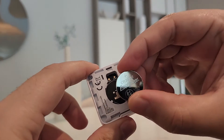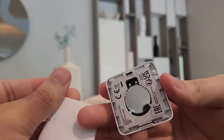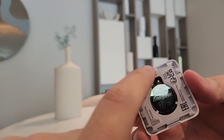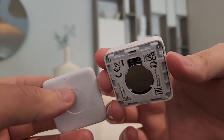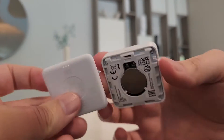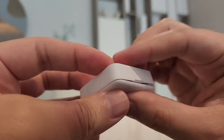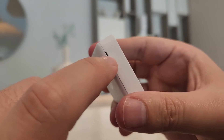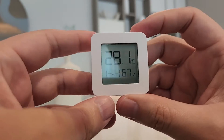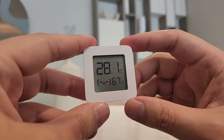When installing the battery, the plus symbol should be at the top. Once you are returning the cover, you should be careful about the ventilation at the top — this should be kept free. There is also a hook if you want to carry it with you. Now it is on, it is pretty bright and you can easily see the numbers.